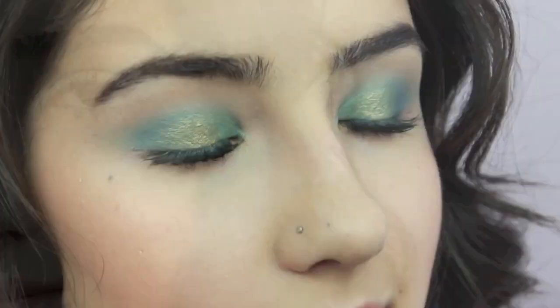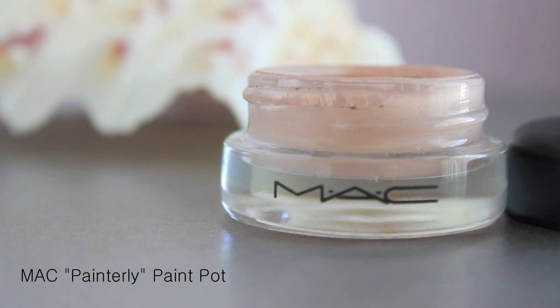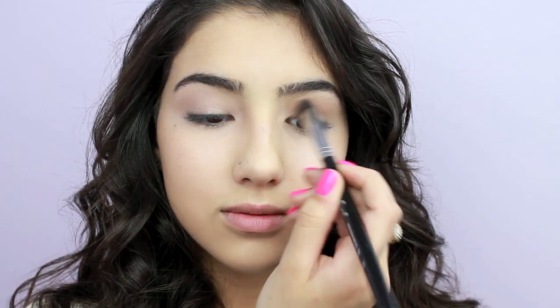Now that it's officially summer, I wanted to share one of my favorite looks for this season that has just the right amount of color for day-to-day wear. So let's get started. Start off by priming your lids to prevent creasing or smudging throughout the day, and make sure to prime your lower lash line as well, since we will be applying shadows there too.